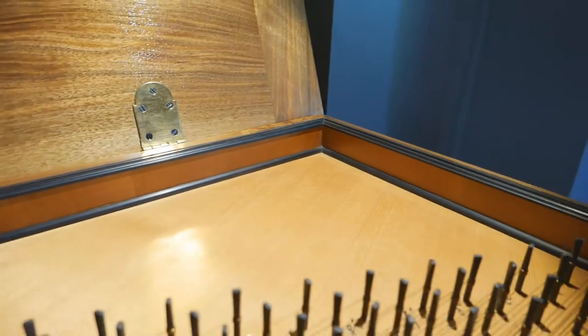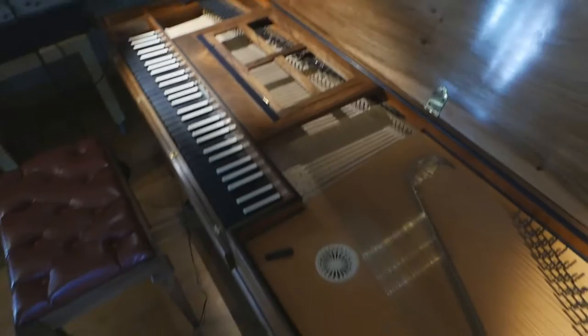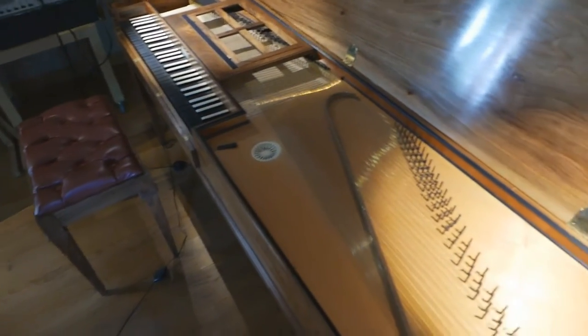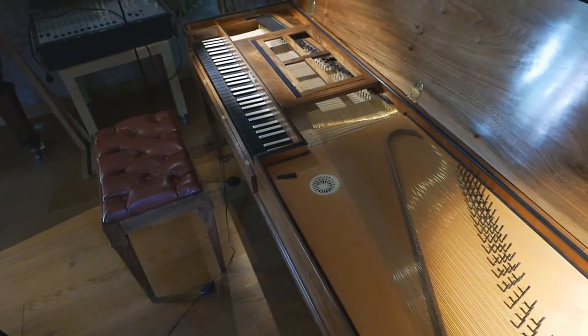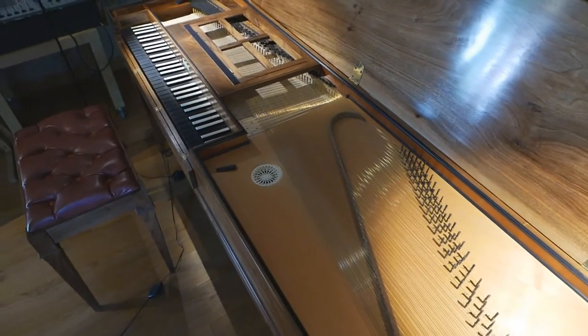Also the inner side of the instrument here is finished with veneer and a small black — I think it's an ebony listing. So it's a very beautiful instrument. They are of the same family; if you play on both instruments — and I know both of them very well — they have their own typical aspect.